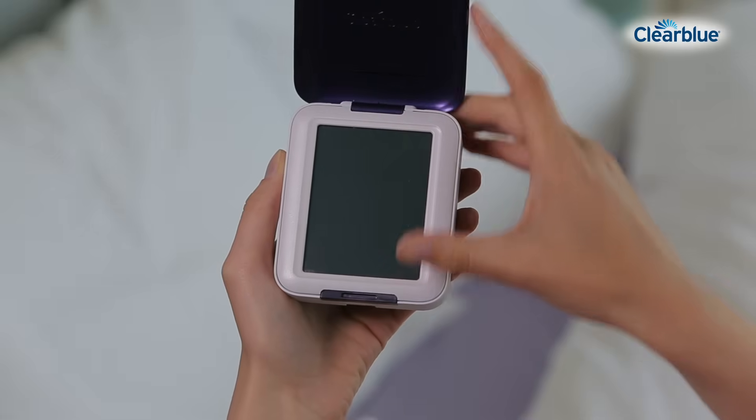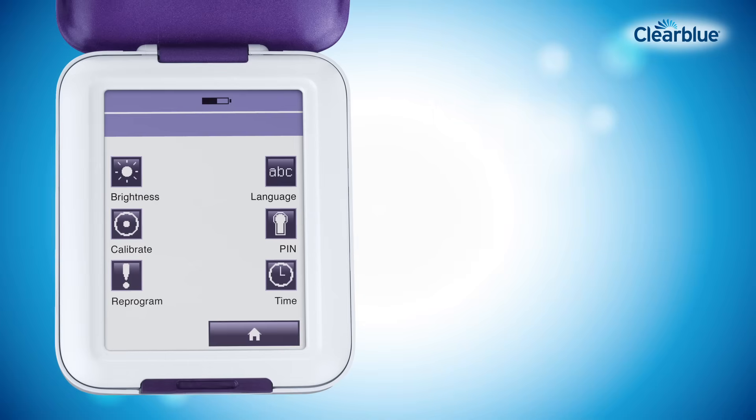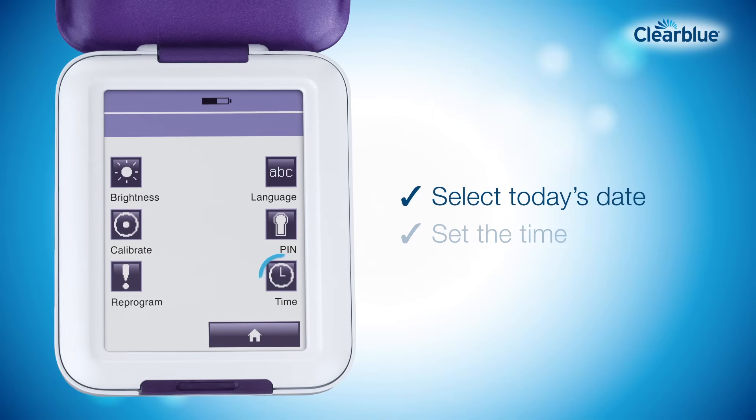When you switch on your monitor for the first time, on-screen instructions will guide you through the setup. You'll be asked to choose your language, calibrate the screen, select today's date, and set the time.